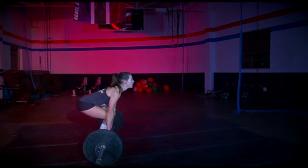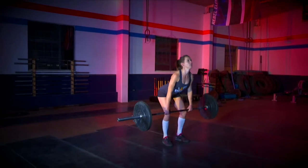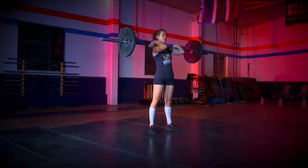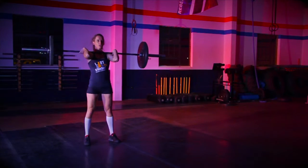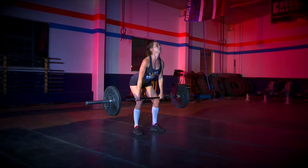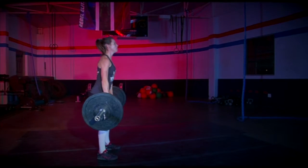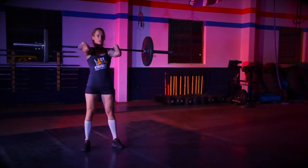Each rep starts with the weight hanging above the knees. The first rep must start from standing upright before moving down into the hang position. If reps are done continuously after the first rep, they must start above the knees. Each rep finishes with knees and hips fully extended and the elbows clearly high in front of the bar when viewed from profile.